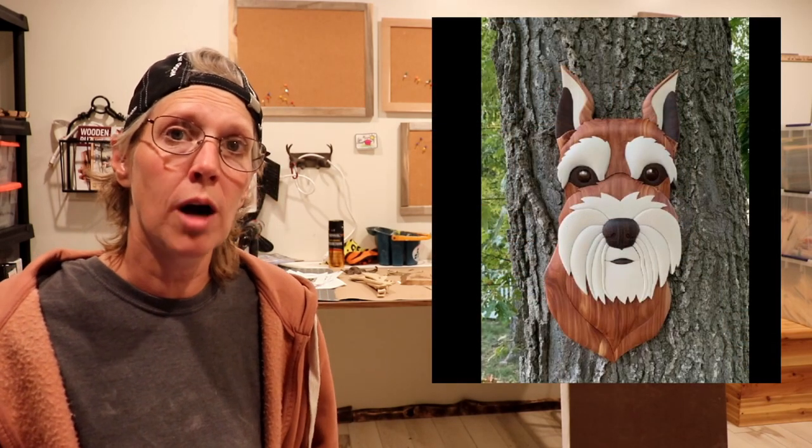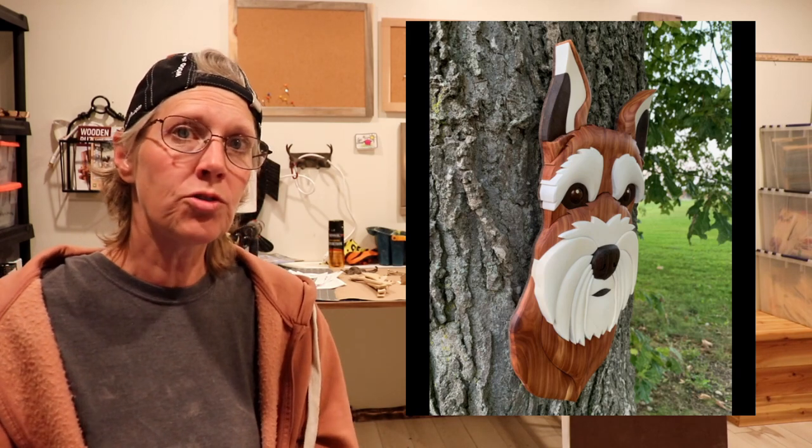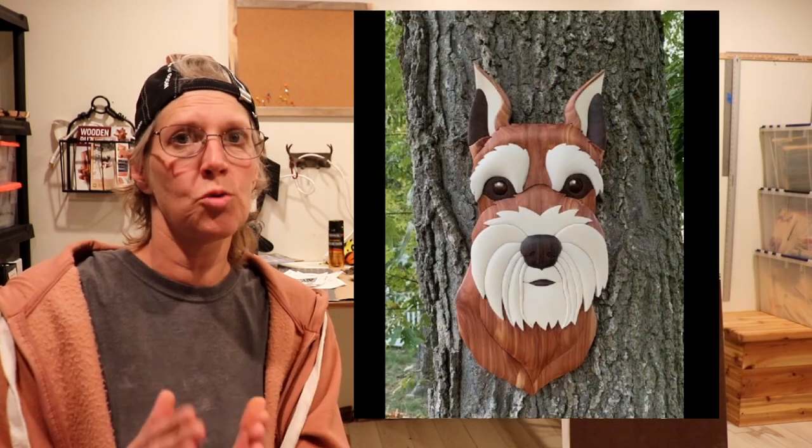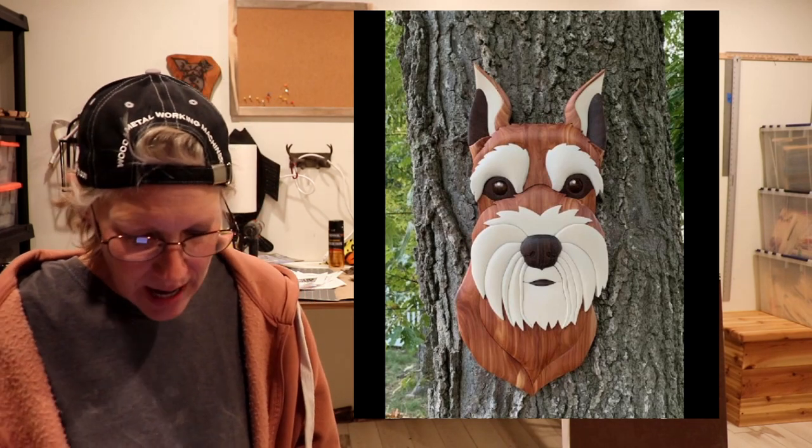Thanks for sharing that with us. And this last project is from Jim Murrow, and it is a Judy Gale Roberts intarsia pattern. She has the schnauzer, but she also now offers a cropped ear option that you can do on the schnauzer. So Jim made the cropped ear version of the schnauzer, and he used aspen, aromatic cedar, and walnut. And it looks awesome, Jim. Thanks for sharing that.